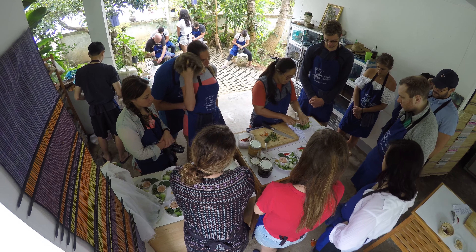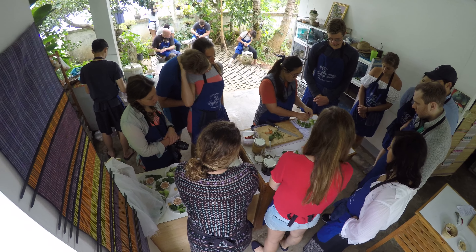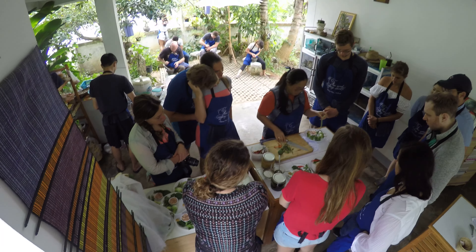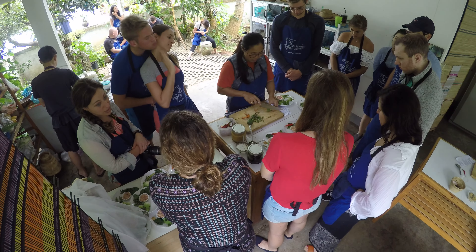Please use the flavor. Basil leaves — remove the leaves from the stem like that. Pea eggplant — take off the stem. Bean — you cut that long. Apple eggplant — cut like that.